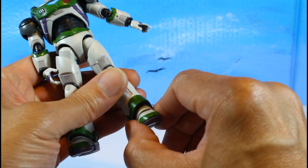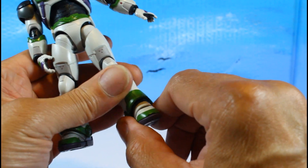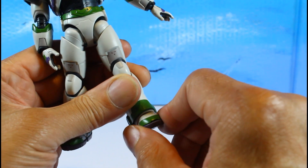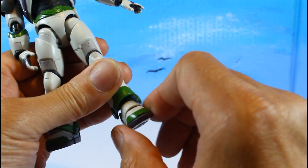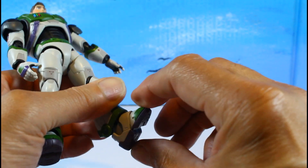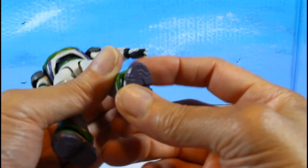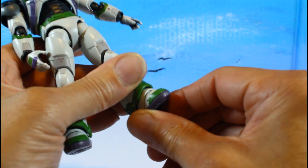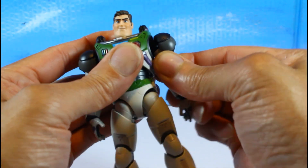The ankles are another area of superior engineering — knowing Buzz needs wide stances. You get a pull-down and push-up with ankle rocker motion. The way his shin is sculpted, they built in that pull-down ankle rocker, plus you get toe pivot. Engineering really went into this figure.